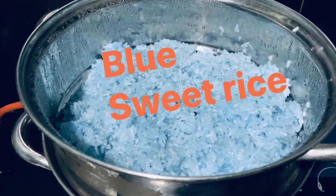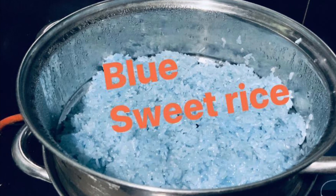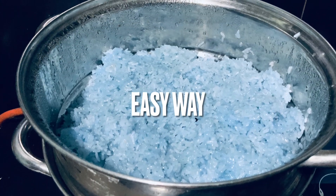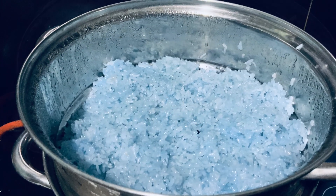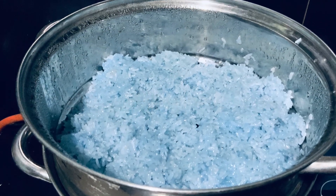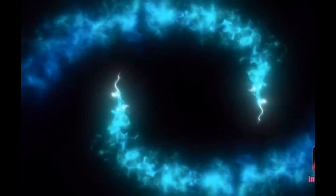Hello everyone! We love rice, and this is special rice — sweet rice in blue color. The blue color is natural. Please come to the kitchen with me; I'll show you how I cook it.